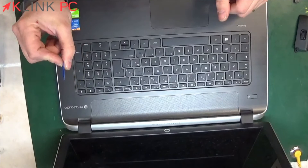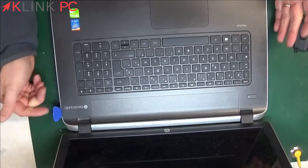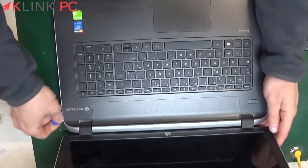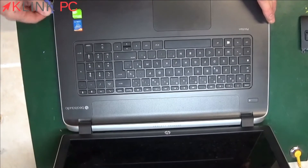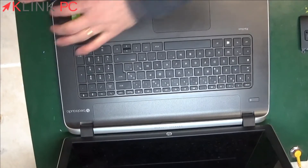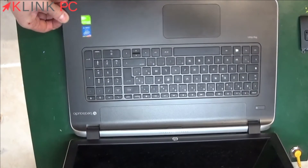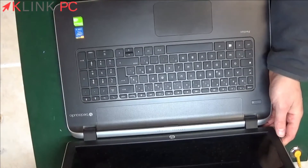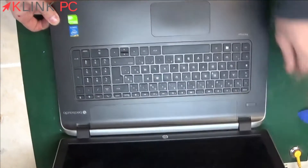For this, I recommend a plastic tool or a pick. The advantage of a plastic tool is that it does not damage your plastics. So it goes between the black part and the gray part and dislodges the upper part.